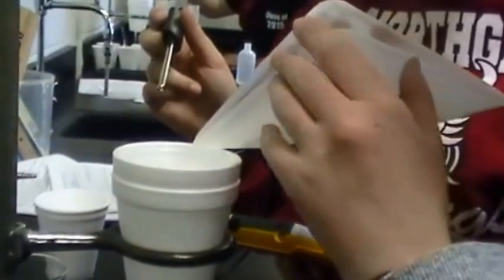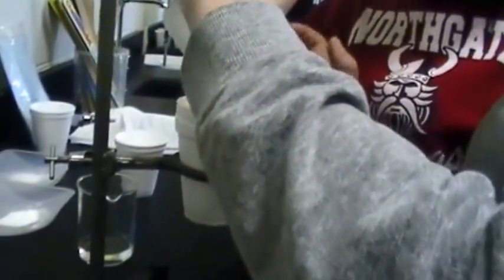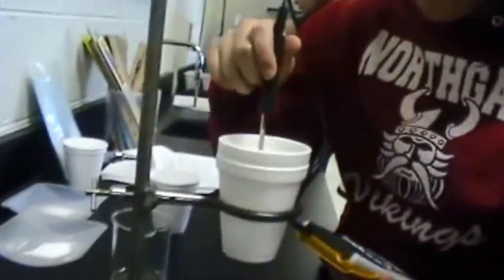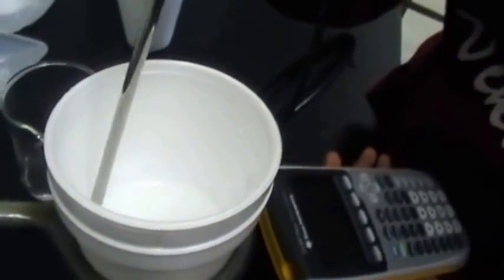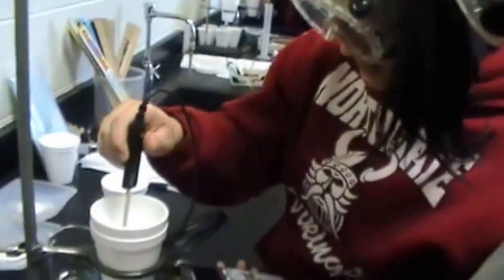We're about to add the sodium acetate. Now we're going to stir it with the temperature probe, making sure we get all of it off the sides. Then we're going to record the highest temperature — or lowest — that it reaches.